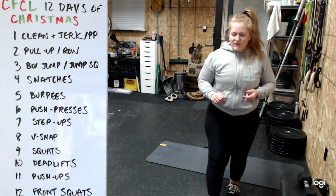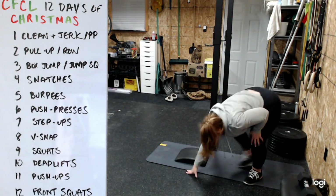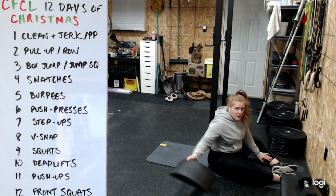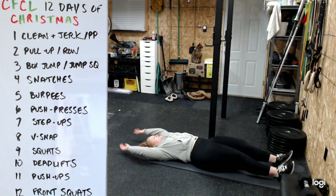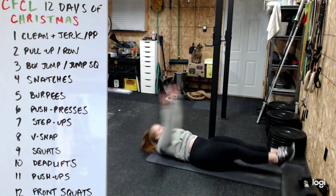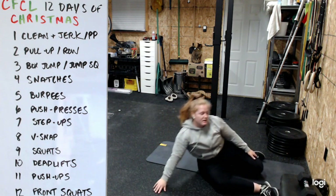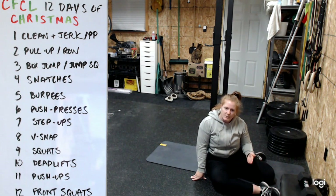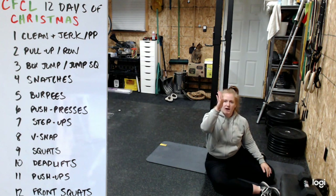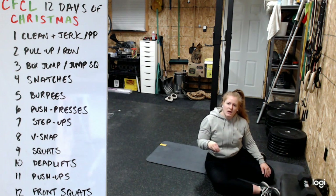For V-snaps or sit-ups: for sit-ups, something behind the back, all the way down to head or shoulder, then back up. For V-snaps, bring the knees and feet together in the middle of your body, come all the way up, then back down - try to get hands and toes to meet at the top. For hanging leg raises, you can kip if you know how - but the kip is back and forth, not swinging; otherwise keep it strict and controlled.